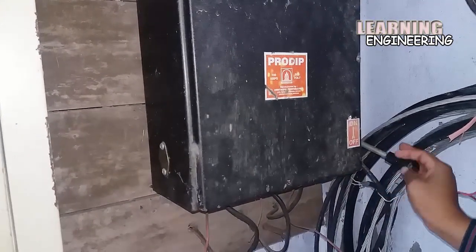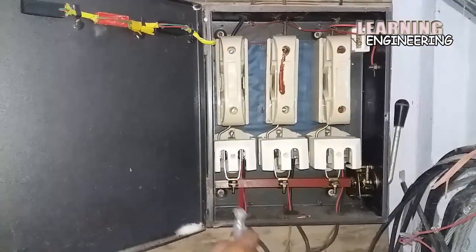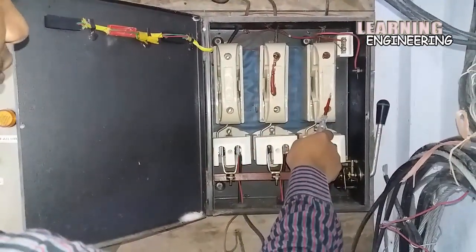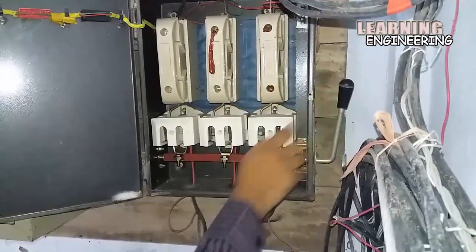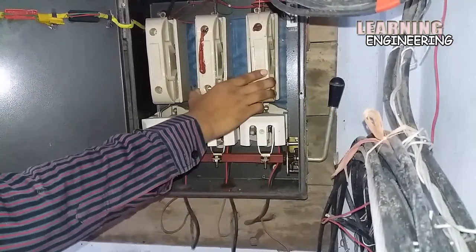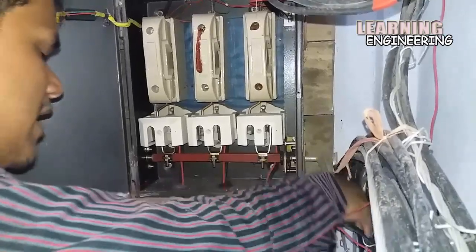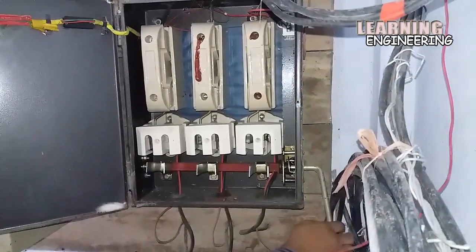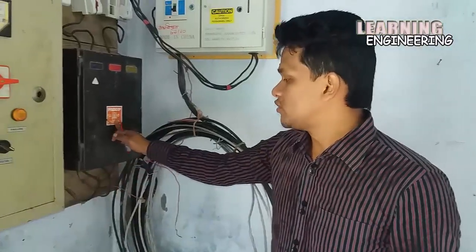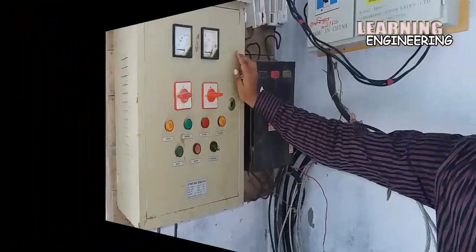This cutout output is going to the main switch — here is main switch on-off. There is off and here is on. Here is the interface of the main switch. Here is again 3 cutouts. This position is connected to the circuit breaker and motor starter. Here is main switch on-off, and this main switch output is going through the starter connection.